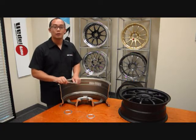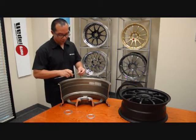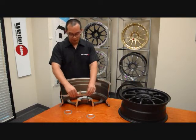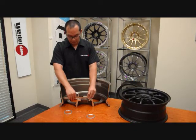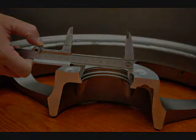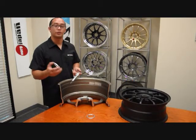Next you'll need to figure out the outer diameter, for which you will need to just measure the wheel — the wheel's hub bore. So on the back side, use a caliper or again a ruler and just measure the diameter of the hub bore. That will give you your inner and outer diameters for your hub ring to make sure that you have the correct fitting for your particular application.